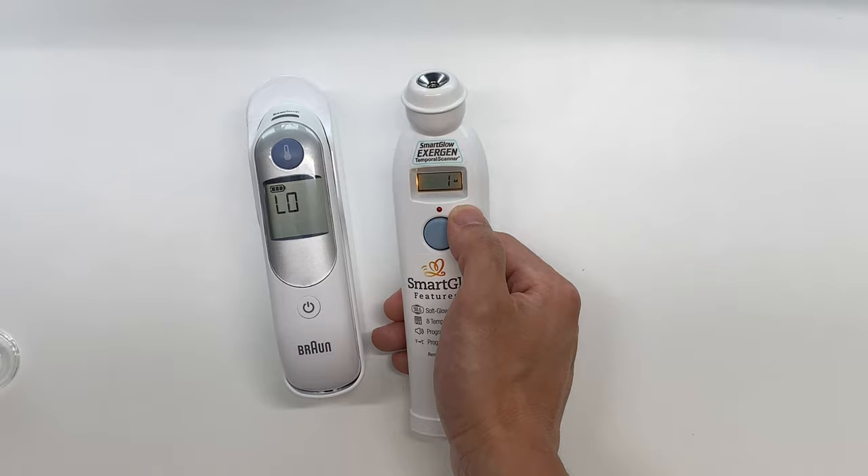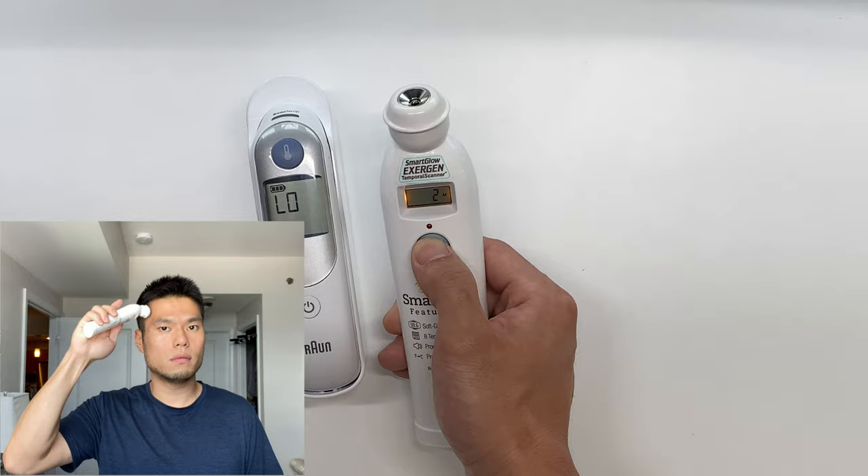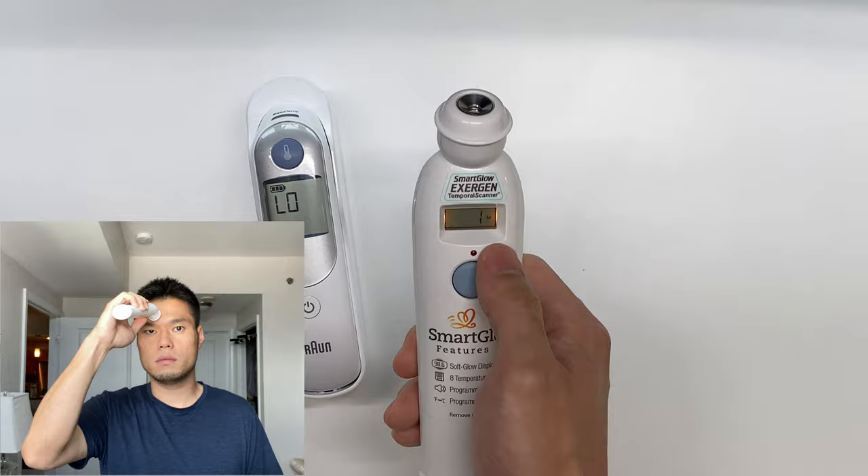While this is depressed onto your forehead, we press in on the button, and while that button is pressed in we slide it across to our hairline, then we let go, and that will give us our temperature reading on the display.